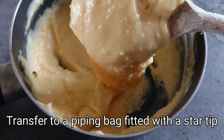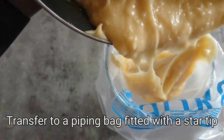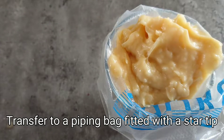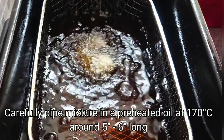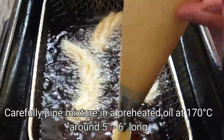Let's transfer to a piping bag fitted with a star tip. Carefully pipe the mixture into preheated oil at 170 degrees, around 5 to 6 inches long.